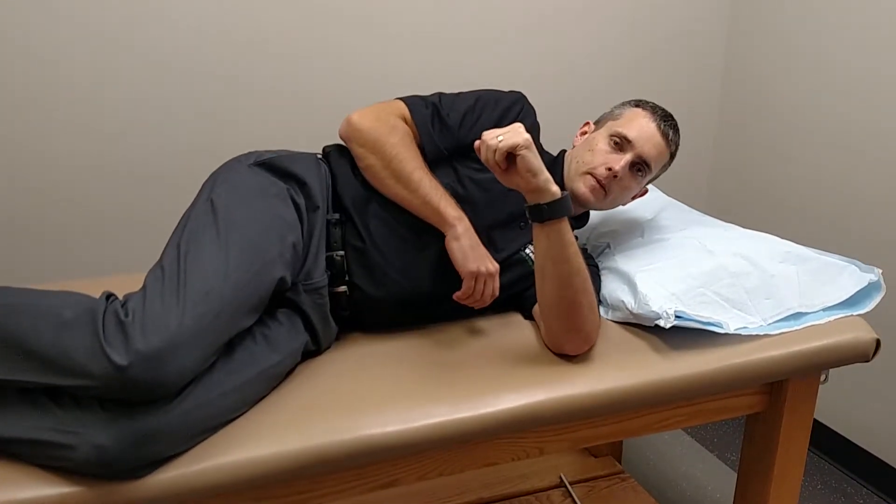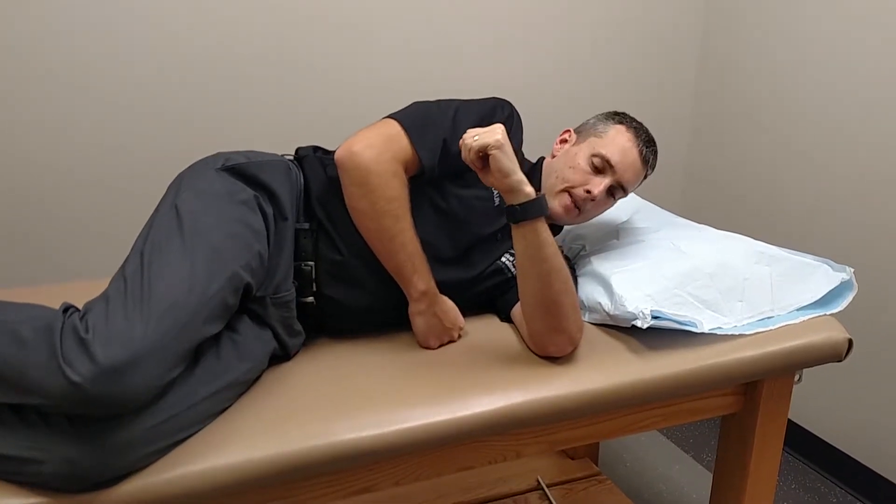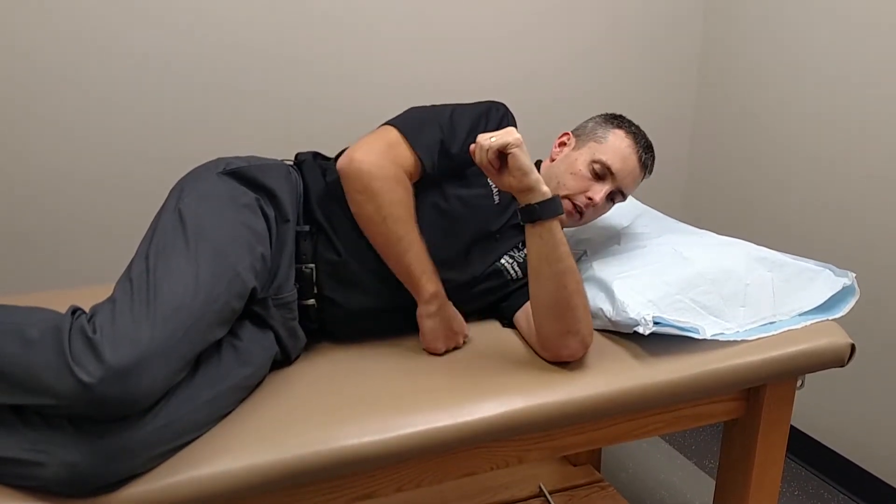Next one we're going to do is called a sleeper stretch. So you're going to lay on, in this case your left side, arm at about 90 degrees.